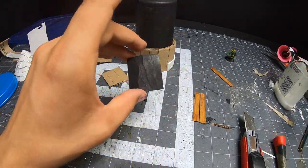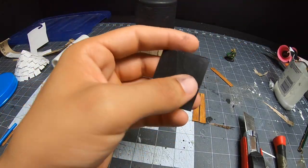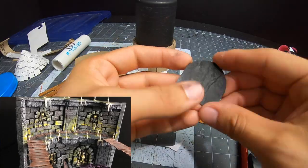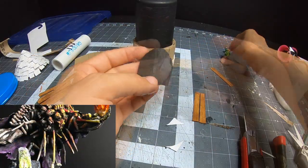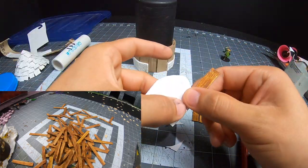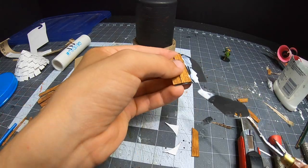Every time I make a project I feel like there's one key component that I figure out that makes me want to revisit old projects and upgrade them. With the catacomb it was the candles that made me want to revisit the Gravelord. With the lighthouse it was the popsicle sticks that made me want to revisit my docks. And now with this, it's the doors.